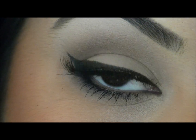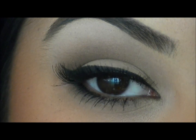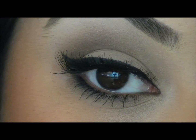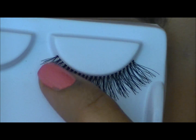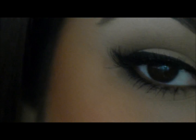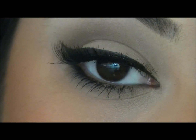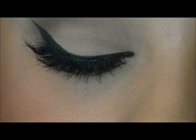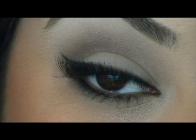This is the Oh Honey pair of lashes. As you can see, they're a little bit thicker than the first pair. What's nice about these is they actually get a little bit longer towards the outer corner, so they give the illusion of a nice lift to your eye. They're nice and wispy and they're going to make your lashes look nice and full. These are the Oh Honey's. I really like these — they're great for everyday.